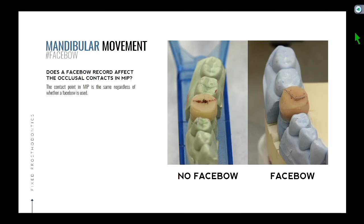Does the face bow record affect the occlusal contacts in MIP? The picture on the left is the triple tray, the picture on the right is the full arch. I made a fake provisional that was flat just to illustrate this point. If you were a maxillary lingual cusp and you close it down, you would hit in the center of the tooth where those red dots are. So the contact point in MIP is the same regardless of whether a face bow is used.